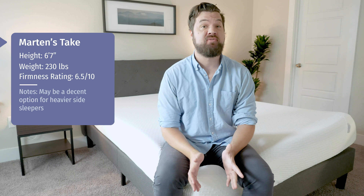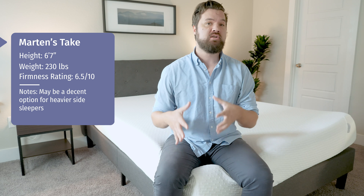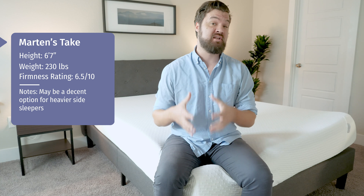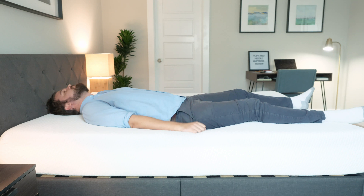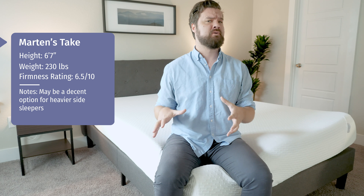Martin here to offer a different perspective. Joe's 5'9", 160 pounds — I'm 6'7", 230 pounds, so I'm a larger person. I want to give my experience with the Tuft & Needle mattress. In terms of firmness, Joe said it was a 6.5 out of 10 — I agree, about medium in terms of firmness. On my back, I definitely feel I'm not getting quite enough support. I feel like I'm sinking into the mattress a little bit, and I definitely need more support in that position.